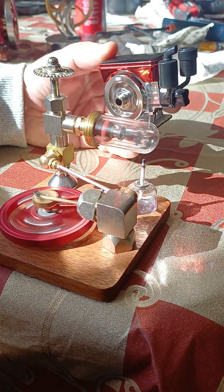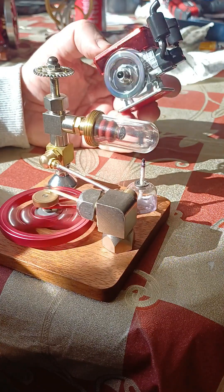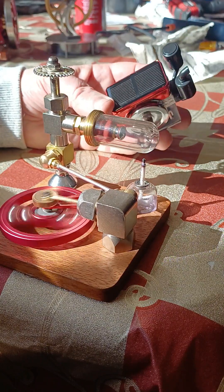I'll be doing some engine giveaways for the rest of this year on my channel — subscribe. I'm not going to flood you with stuff, but every now and again there'll be something interesting. These are so cute, these little solar diesel engines.